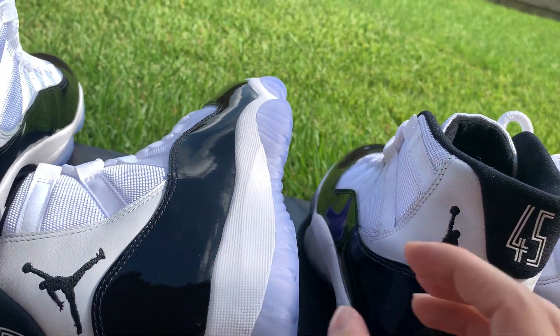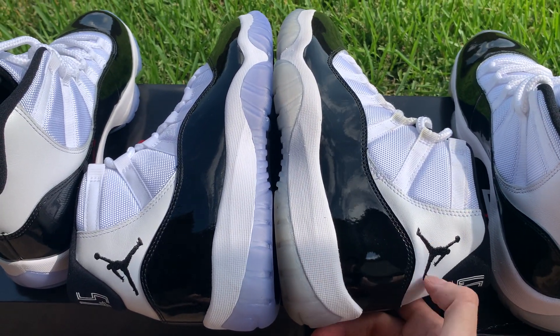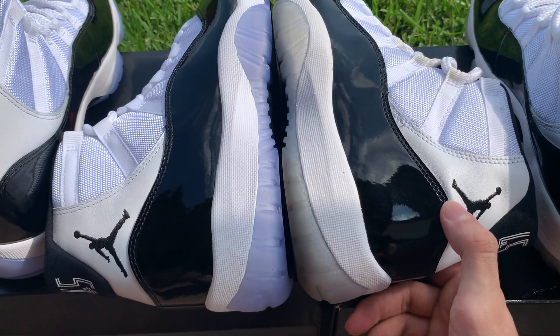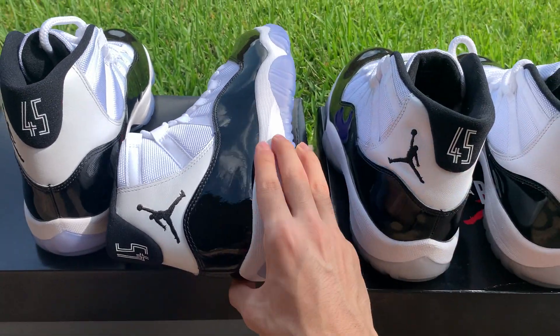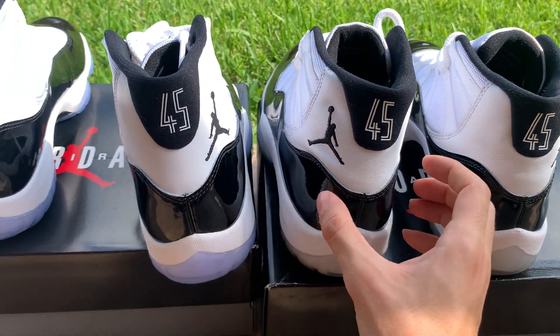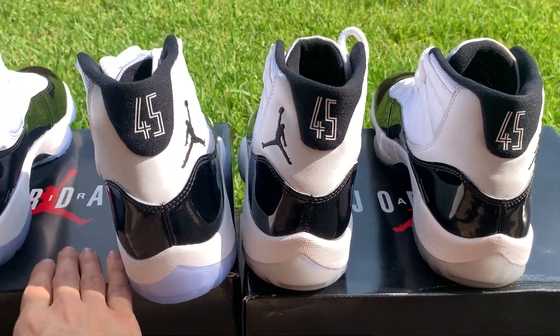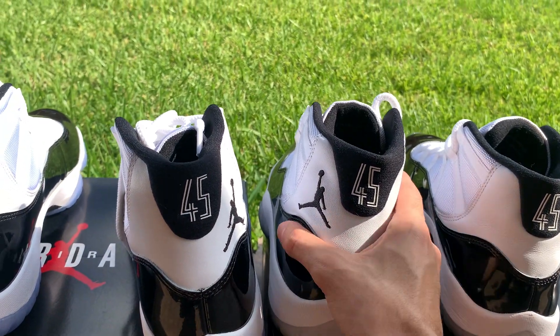Just for a review of the patent leather — they're pretty similar. The patent leather comes up to the right point. What I've noticed: this is an eight and a half and this is a nine, and it just feels much taller. The boxes are the same, so it's just a tad taller than usual.